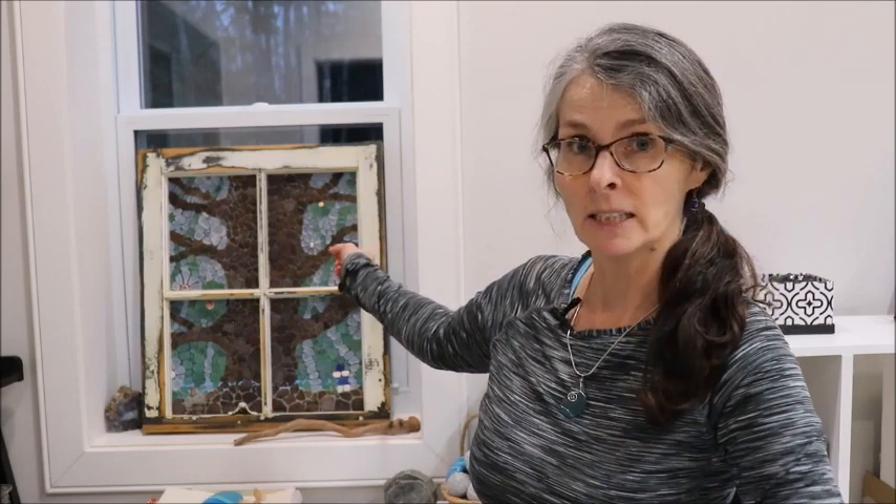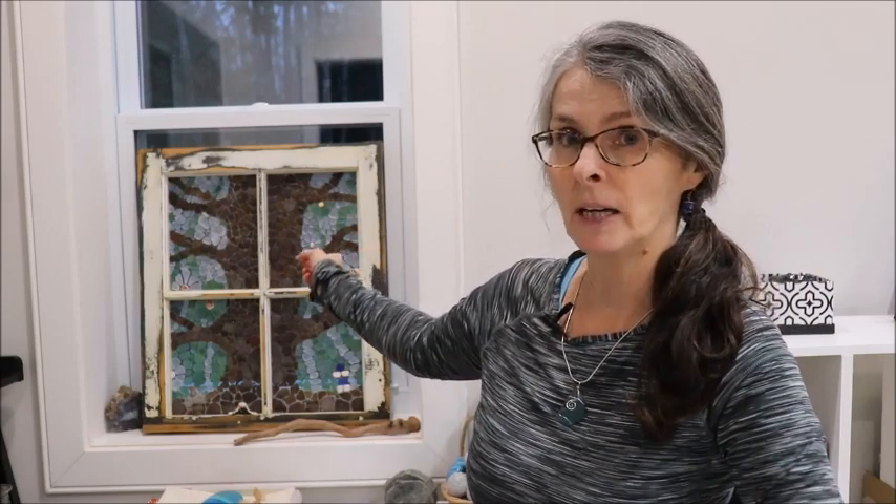Another thing you'll see me do in an upcoming video is to take this piece of sea glass art that's sitting on the windowsill here behind me and hang it outdoors, because now that I'm settled into my new house I want to put this piece outside. I'll show you that one, so stay tuned — you'll see a video on that as well.